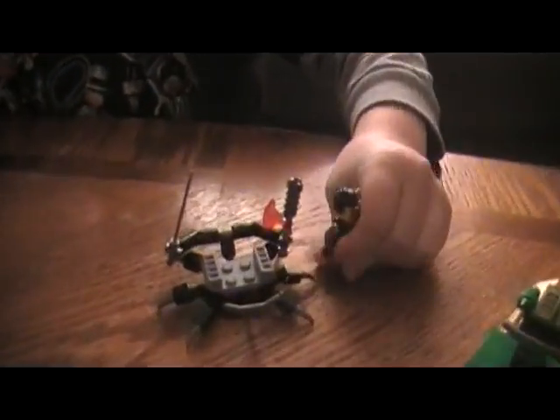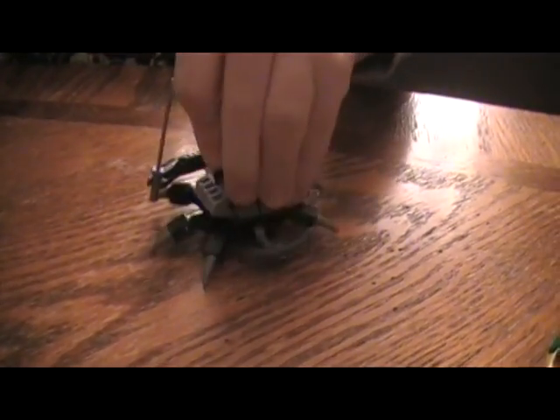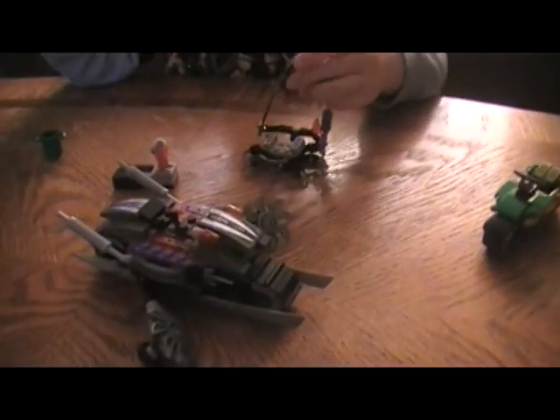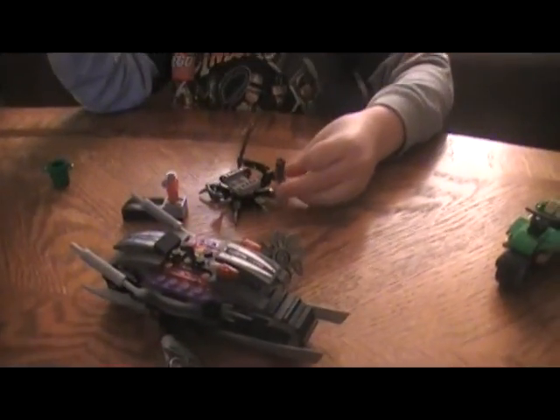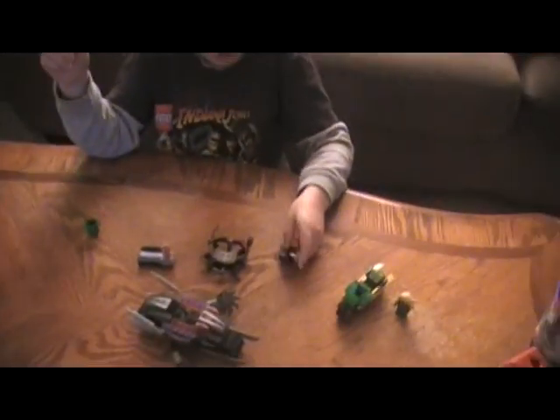The bad guy has his own spider bot thing. He just hops on the spider bot thing and then he makes it hop on his motorcycle — that's how he gets around. His spider bot has some weapons and mostly probably he runs.